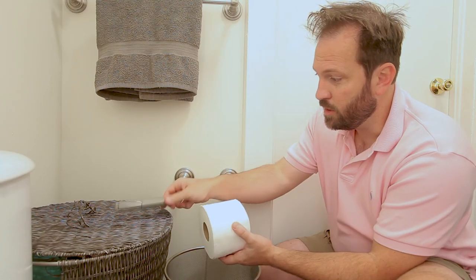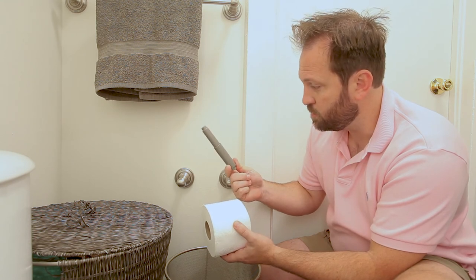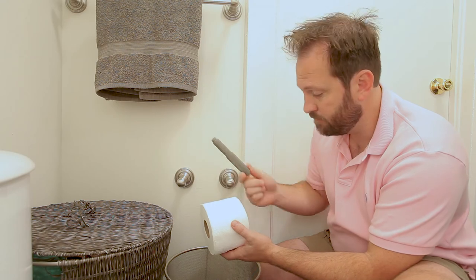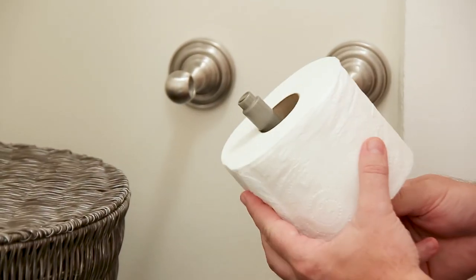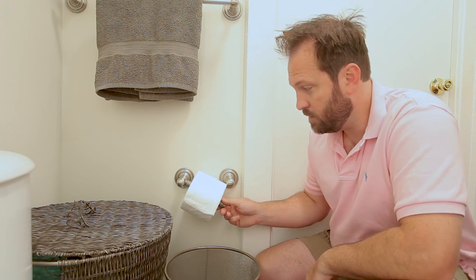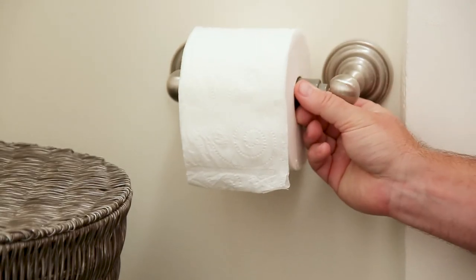You grab your spring-loaded toilet paper holder, insert it — and I'm showing you with one hand again — depressing the small side, large side. Perfect.